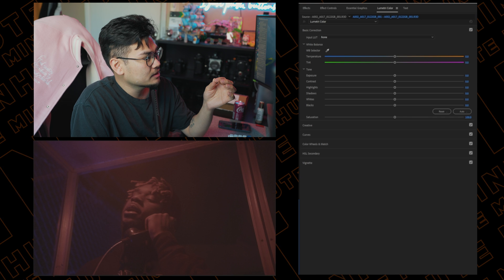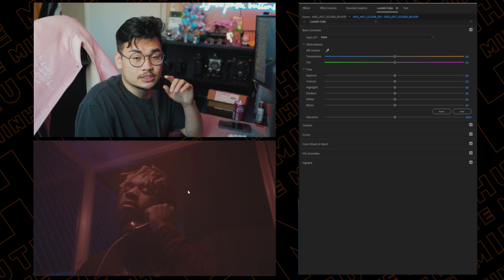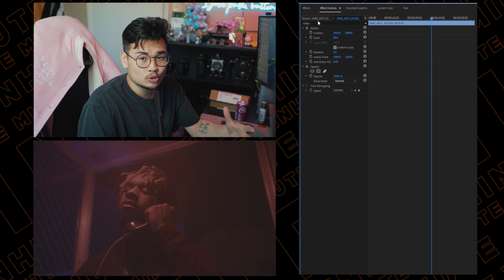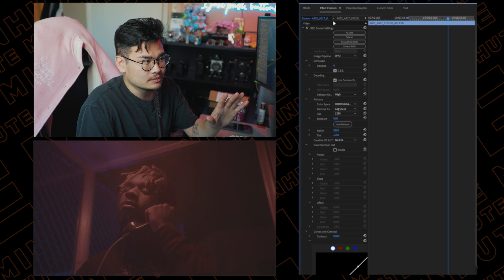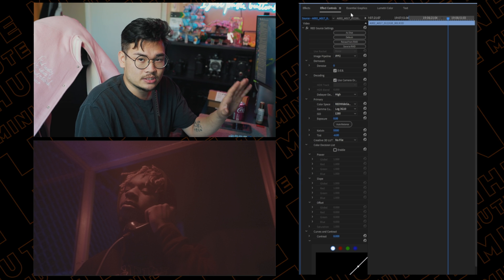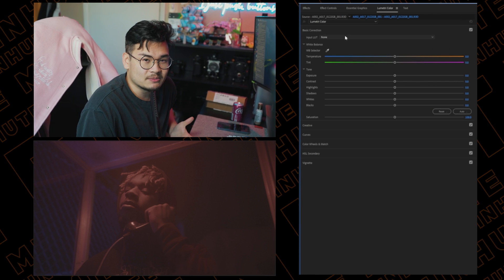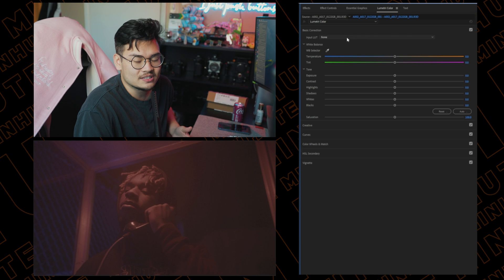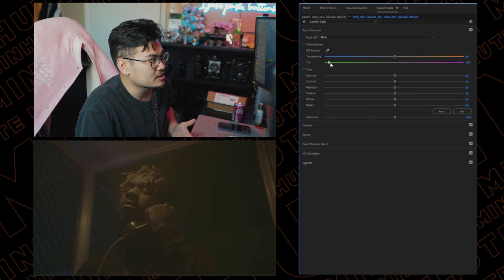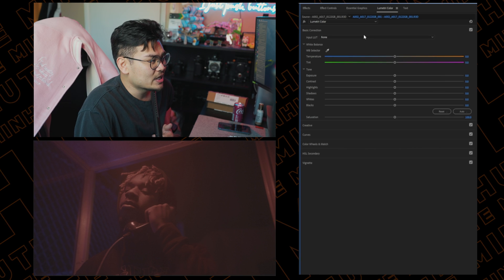The first thing we're going to do is find a good frame to color. This specific shot is shot on Red, so we have it in R3D raw format — it's going to be a lot easier and you'll have a lot more control. I'm not going to touch any of the Red raw settings, because if you're not shooting on Red you might be confused. I'm just going to stick with what I can do in Lumetri Color itself.